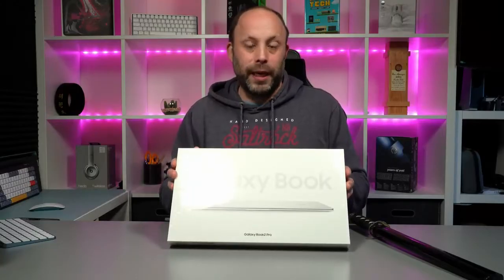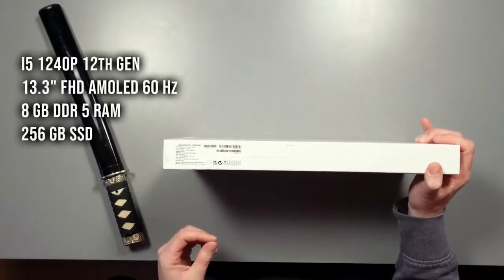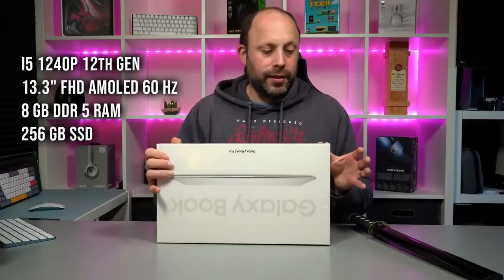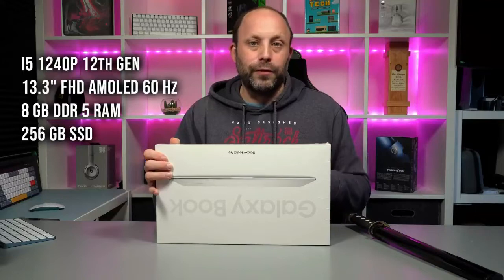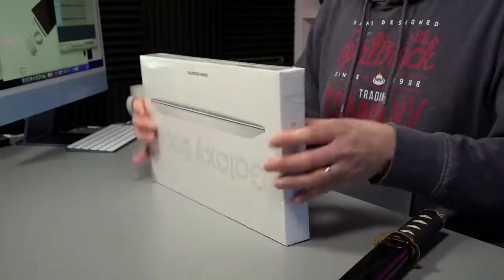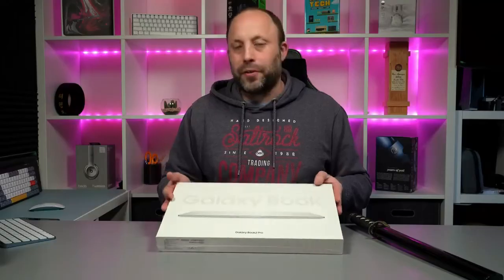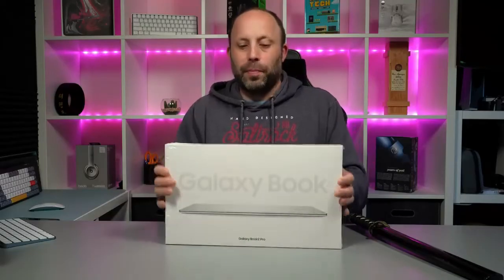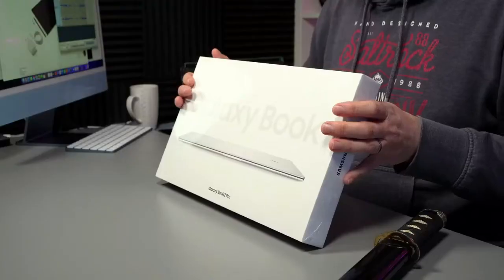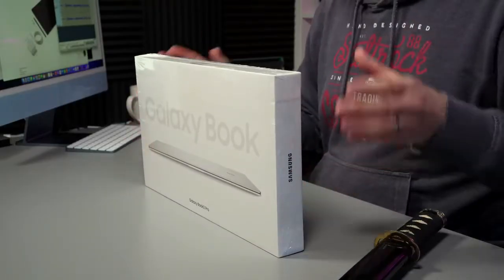This is the i5-1240p. Just to give you the specs of this model: it's the i5-1240p 12th generation processor from Intel, a 13.3-inch FHD AMOLED screen which I'm really looking forward to seeing. It's got 8GB of low-powered DDR5 soldered to the laptop so you can't upgrade it, a 256GB SSD, and it's in silver. I just went for the base model because this is literally going to be just an ultrabook — word processing, media consumption, spreadsheets, a bit of Photoshop — and for that 8GB is absolutely fine.